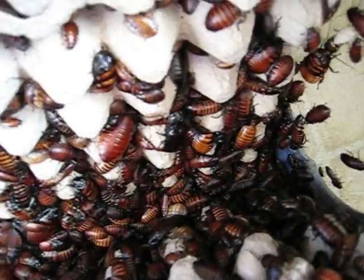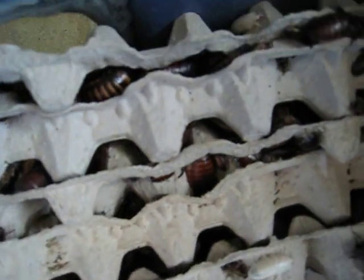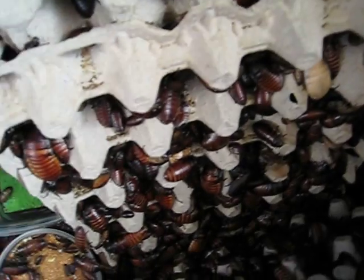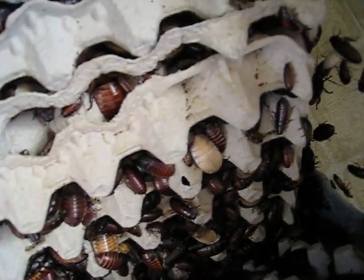They were very little and they grow very fast. This container — it's time to change, to separate them. There are too many in this container. If you're interested, please look me up at happyhisses.com. Thank you.